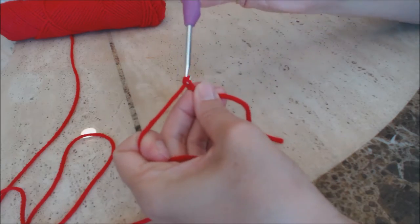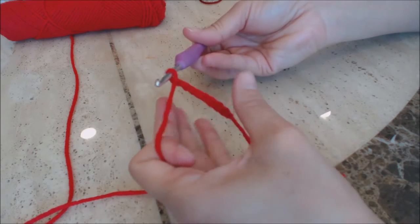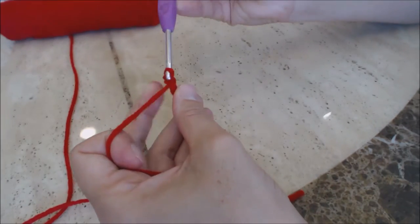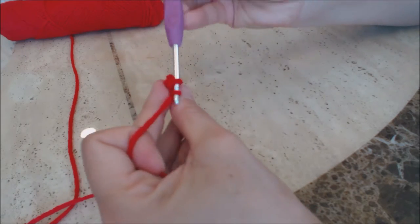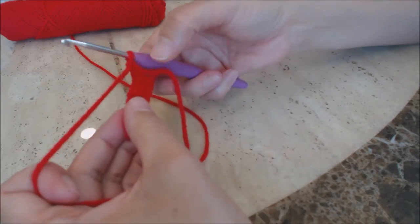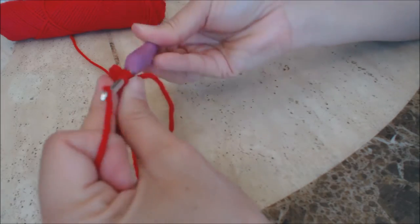Make a chain of eight — one, two, three, four, five, six, seven, eight. Then chain one. In the second chain from the hook, do a single crochet — bring up a loop, two loops on the hook, yarn over and go through both. Do one single crochet into every stitch all the way back across. Then chain one, turn your work, and do a single crochet into every stitch back across.